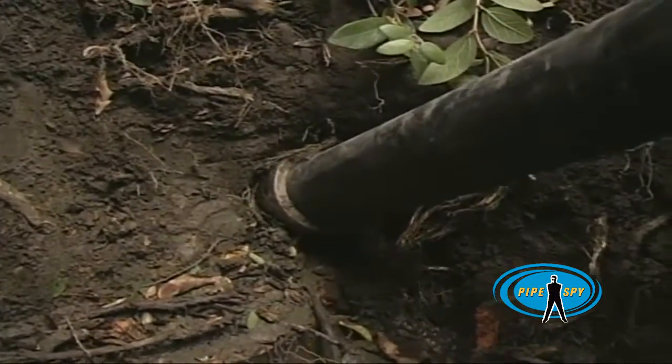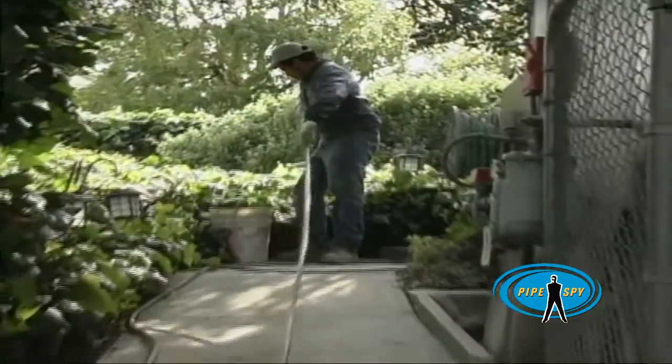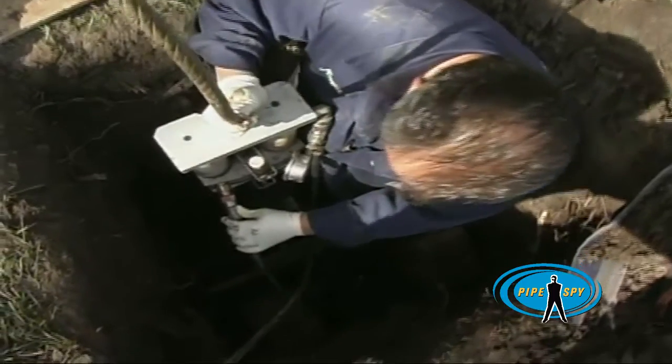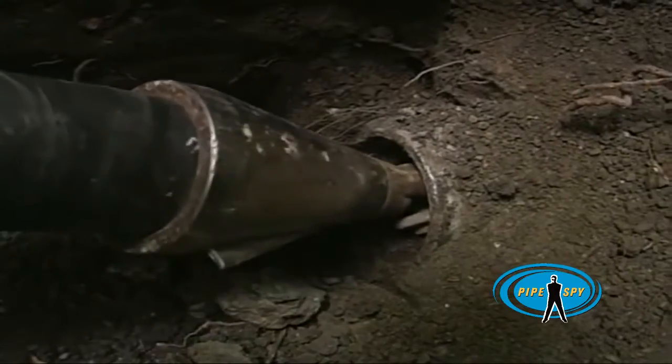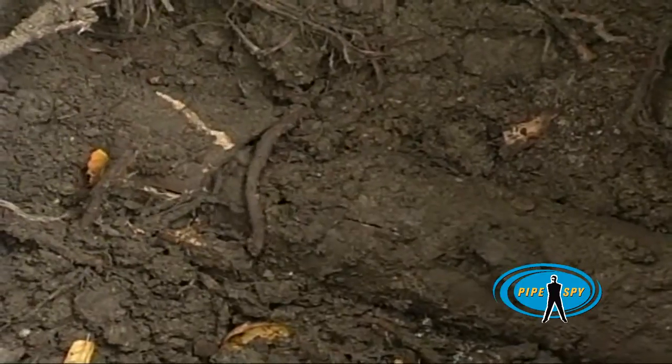A steel bursting head is inserted into the old sewer pipe. Then a heavy cable is pushed through the pipe from the retrieval pit to the insertion pit. A special hydraulic ram is attached to the pipe and then to the heavy cable. At the other end, the cable pulls the bursting head and new pipe through the old pipe. You can see the old clay pipe burst as the new one is pulled through.